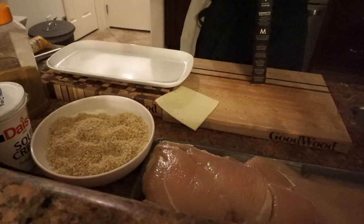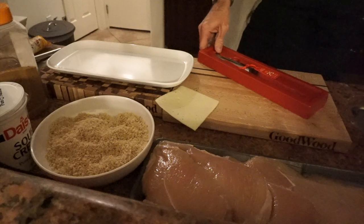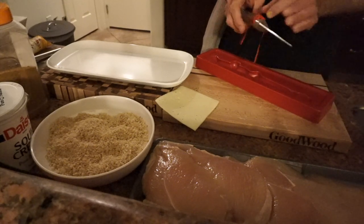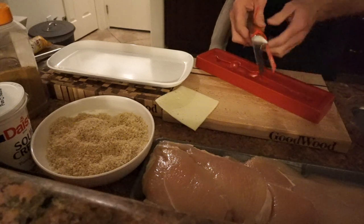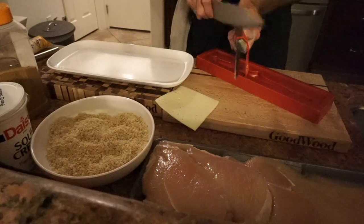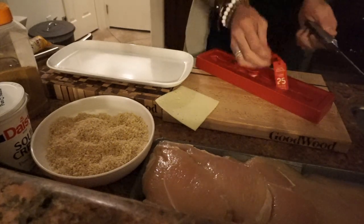I'm gonna unbox it real quick and use it to slice my chicken. Look at this piece — beautiful. I love it. So we need a knife to cut. See? That's how short these things are.